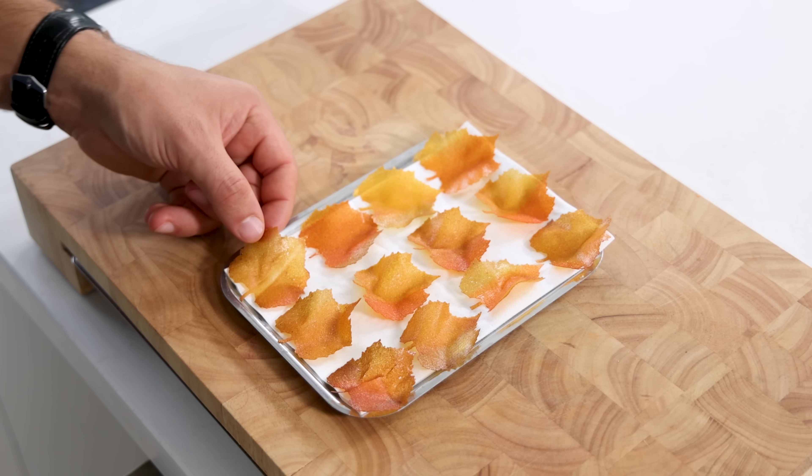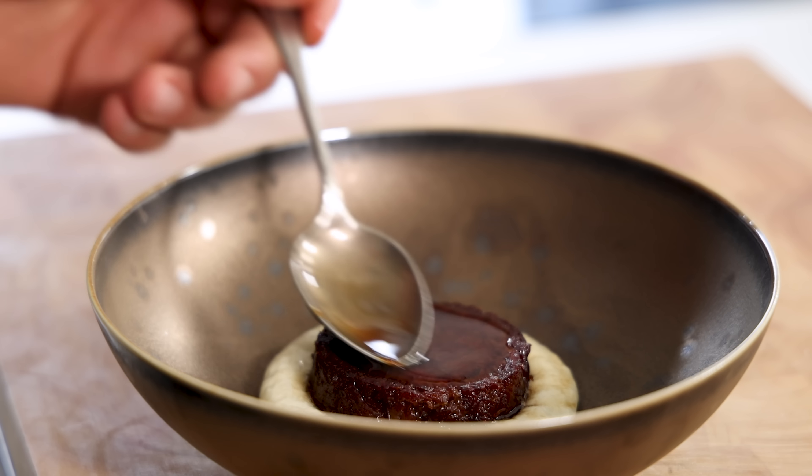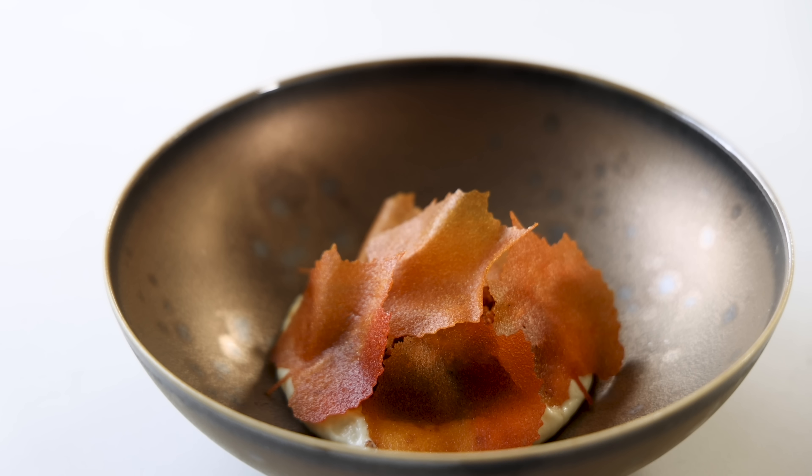Today we're going to make a delicious oxtail autumn dish: braised oxtail with an onion foam, crispy potatoes, and some beautiful crispy autumn leaves. Let's begin.